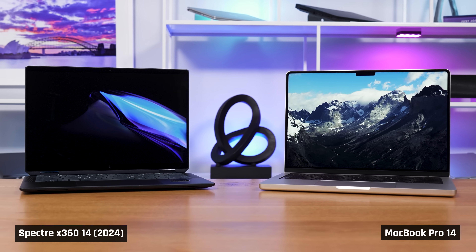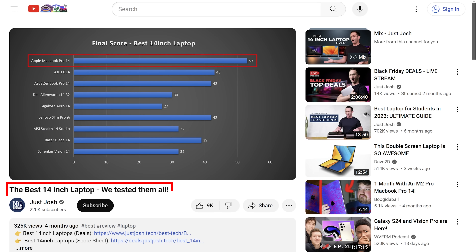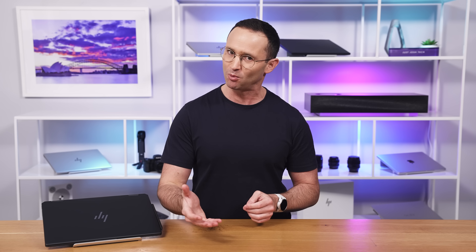It is so good that we couldn't help ourselves but compare it to the MacBook Pro 14, a winner of the best laptop for the last two years. But even though it's a great laptop, it's not perfect. So I'm also going to share all the little annoyances that you need to be aware of before you buy one. I'll finish off by telling you how it stacks up against the competition and what you should probably pay for it.